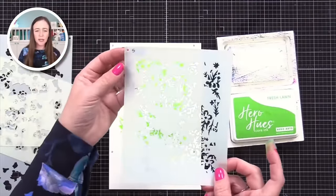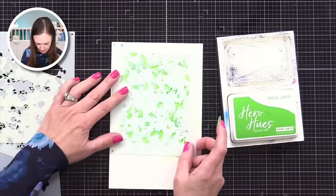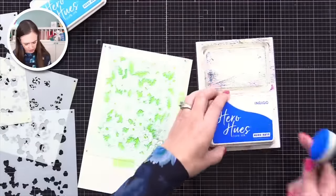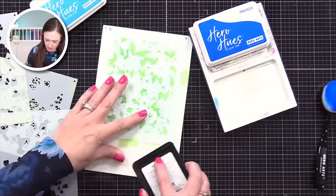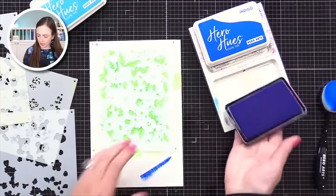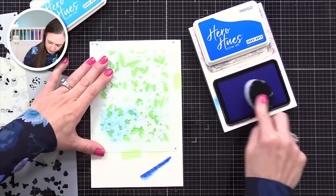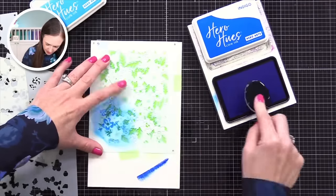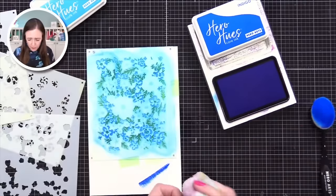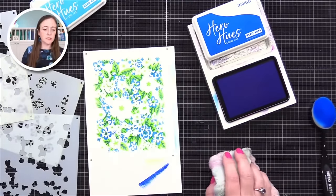Now I line up the little corner squares with the marks I made the first time, and I'm going to go with Indigo here. Watch this — boom! Isn't that beautiful? It's like a bright navy. I'm applying lots of indigo and you can see it's starting to build.